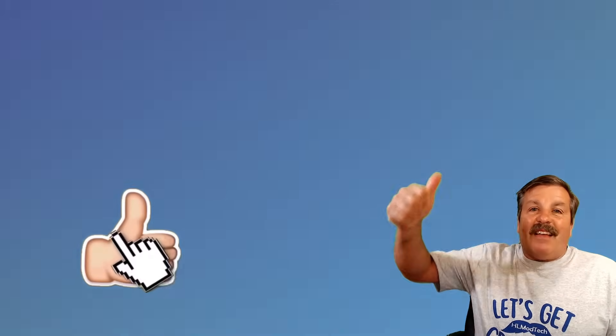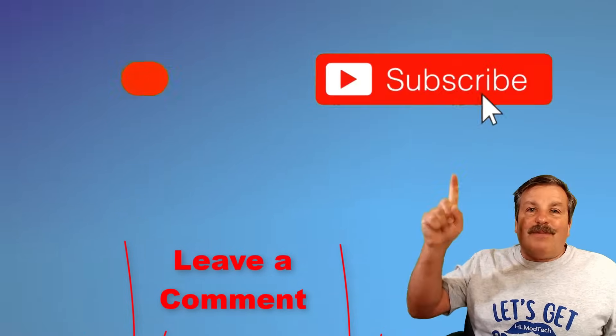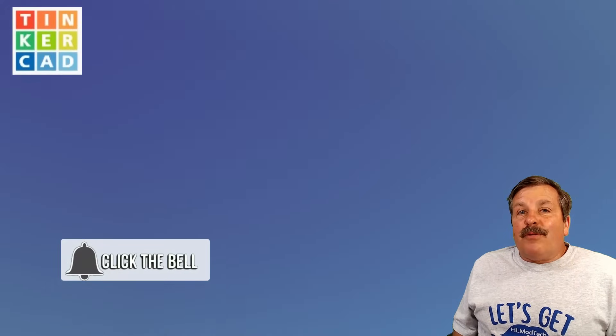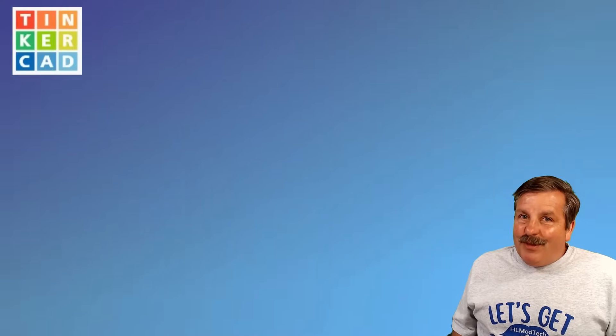Finally, friends, I want to thank you for watching. Don't forget every time you hit that like button, share a video, add a comment down below, or click subscribe, you're helping HLModTech get just a little bit bigger, which absolutely makes my day. Friends, have a glorious day. Happy 4th of July and keep tinkering.